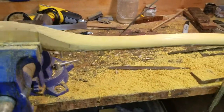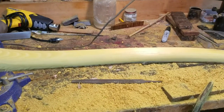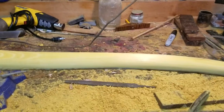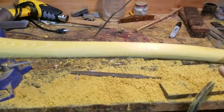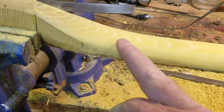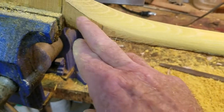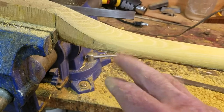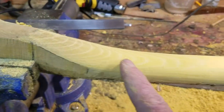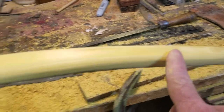All you have to worry about in tillering a bow — you've got these professionals that want to make you think it's magic and you can't do it if you're not a professional. Well, I do this for a living, and all you have to worry about is from this progression of growth rings that step down out of your handle. This is your fade section. You have to have that rigid if you're going to do a shelf, and I make a shelf on all my bows. From there all the way down to about the last six to eight inches is one continuous growth ring.